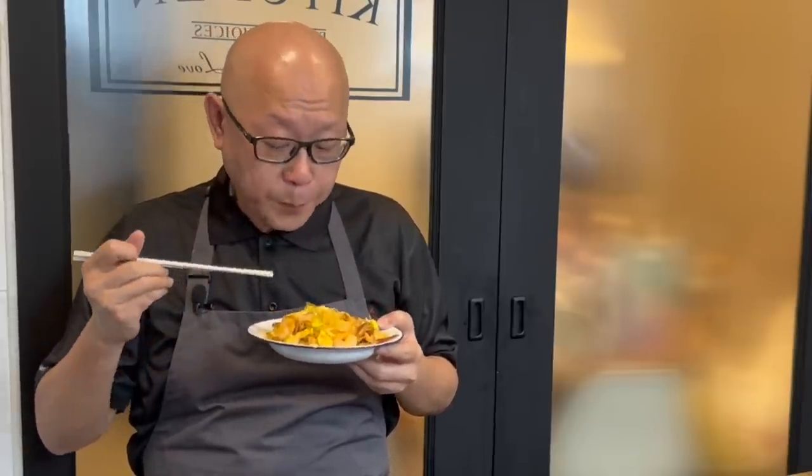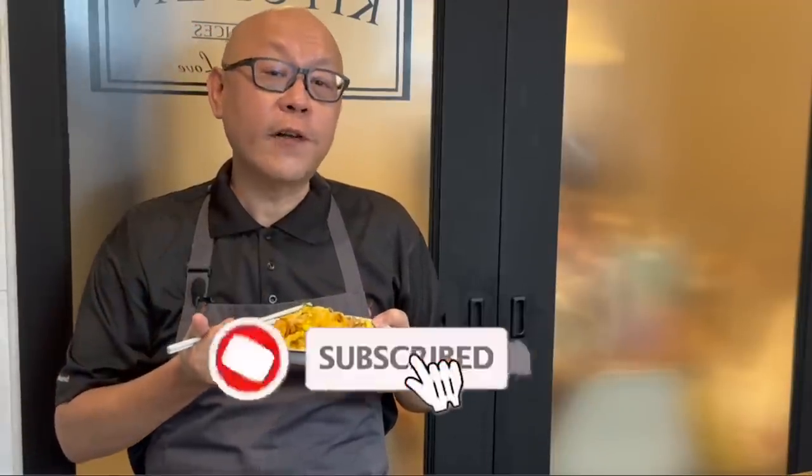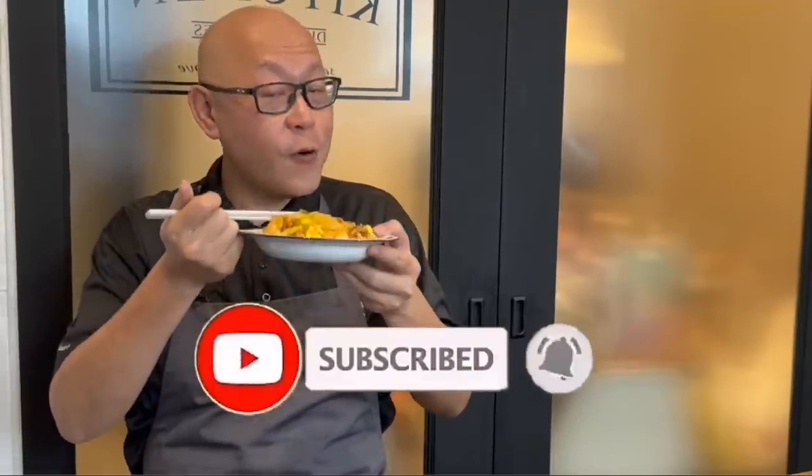So ladies and gentlemen, I hope you enjoy our video. Do click like on our video and subscribe to our channel. And now it's your time to cook. See you, bye bye.